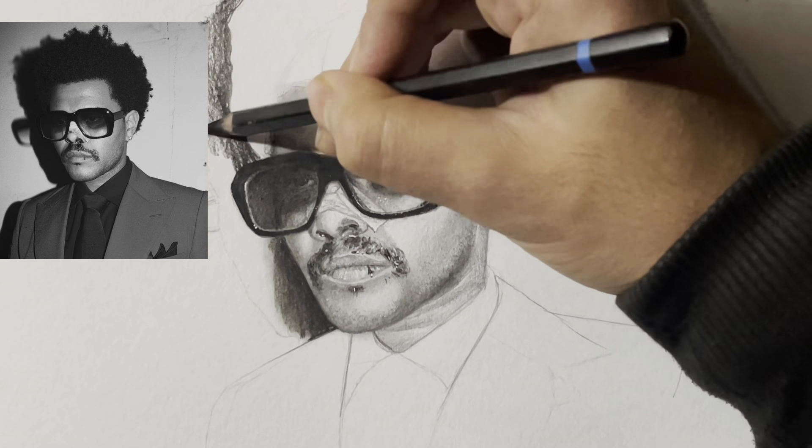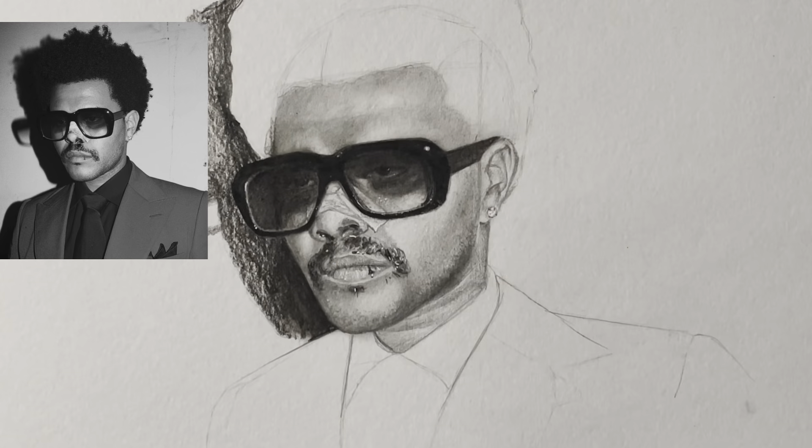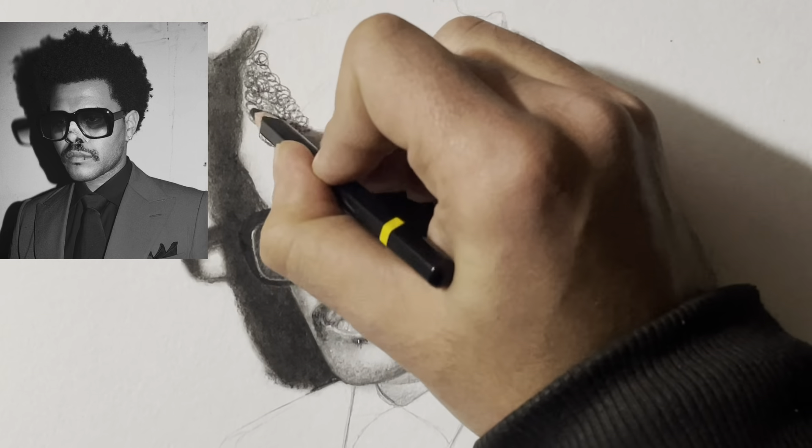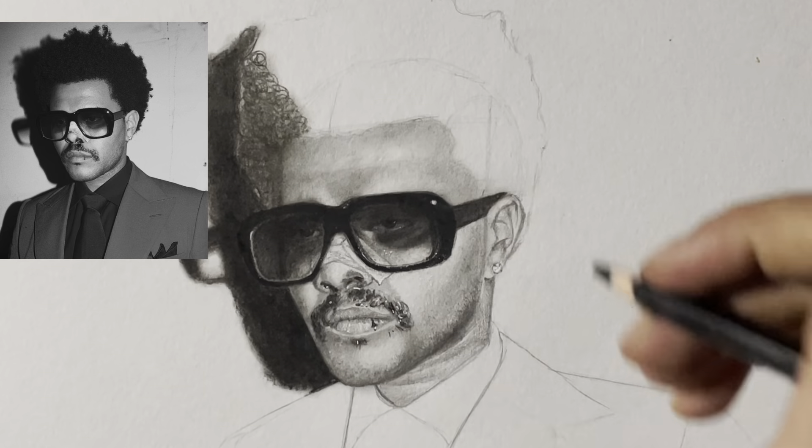And you see, if I haven't added a shadow, then it doesn't look so realistic. But with the help of the shadow, it increases the realistic effect even more.